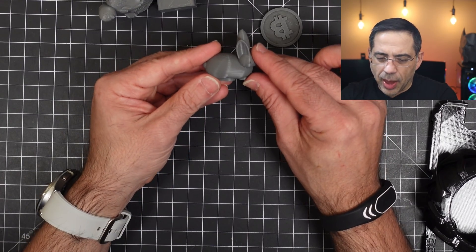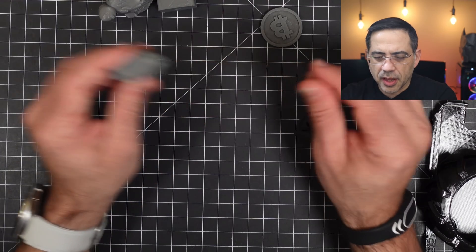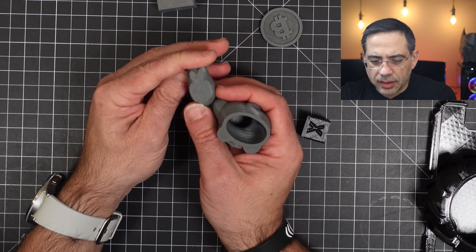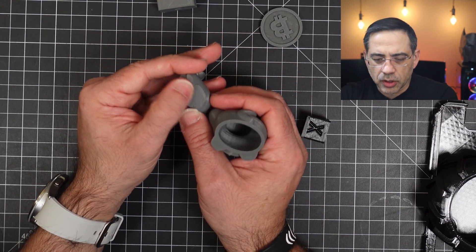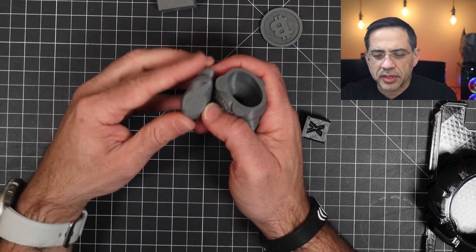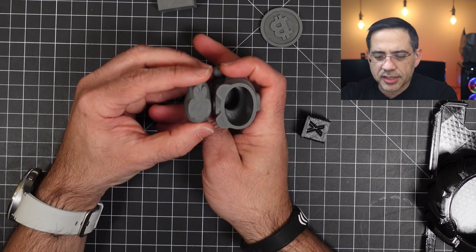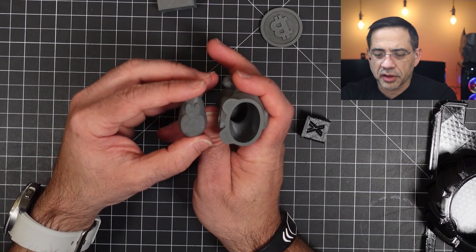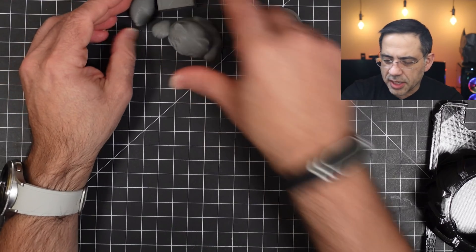Over here we have a little rabbit. These are all small prints. If we flip them over, I want you to see the first layer — look how clean it is. If you've been 3D printing before, you know the first layer is the most important layer. You can see how clean those layers are. All of these came out really, really nice.